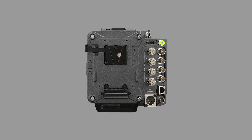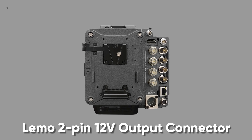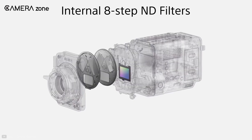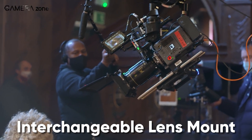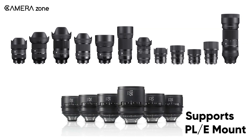The Venice 2 includes a LEMO 2-pin 12V output connector, which is a new addition. It also incorporates the same eight stops of ND filter as before, and it comes with an interchangeable lens mount that supports all PL mount and native Sony E-mount lenses.